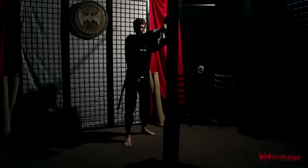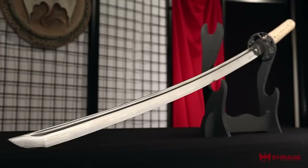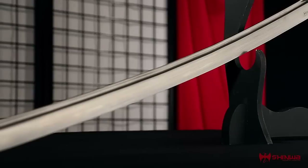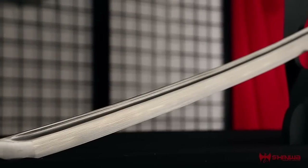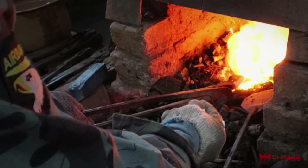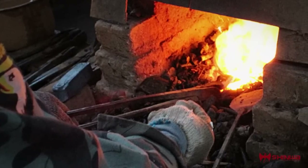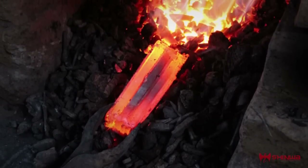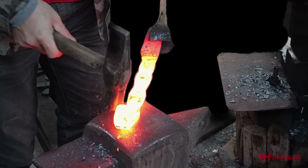Add some old-school samurai style to your sword collection with this regal katana from Shinwa. The 28-inch Damascus steel blade is hand forged at temperatures of up to 1100 degrees Fahrenheit and continuously heated, folded, and hammered before being oil quenched and straightened.